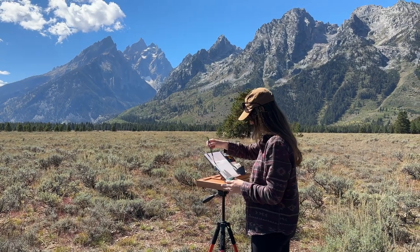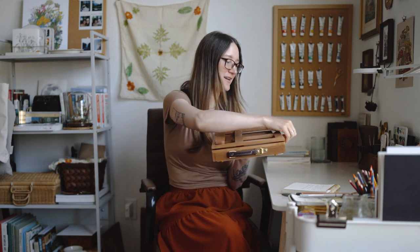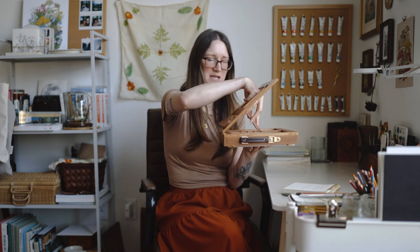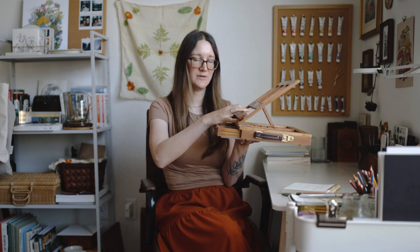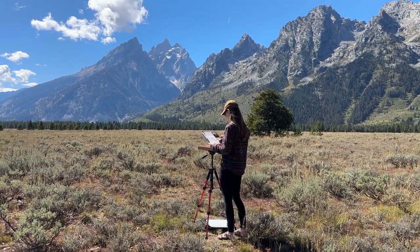I thought I had it all figured out — but I didn't test it before we left. When we were in the Tetons I put it on the tripod and went to open the drawer, and realized I had attached the bottom piece over the drawer, so the drawer won't pull out — the whole top goes backwards instead. And when I tried that, the whole setup became too top-heavy on the tripod. So I wasn't able to use the cute little drawer insert, which was fine — things worked out okay without it.